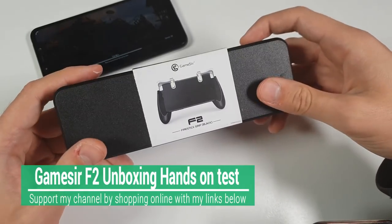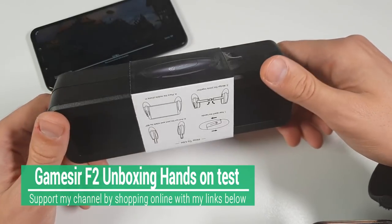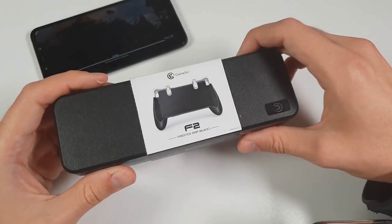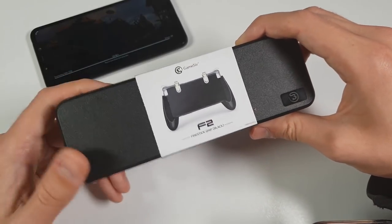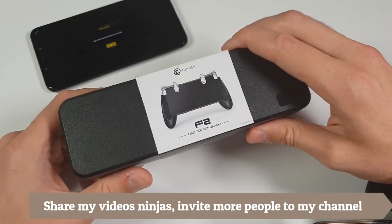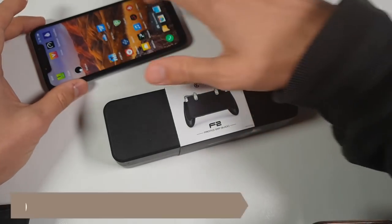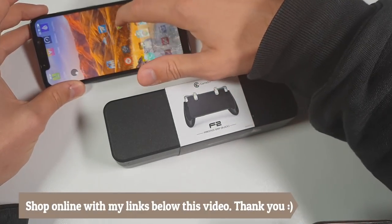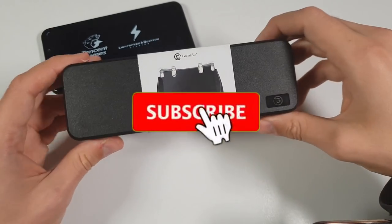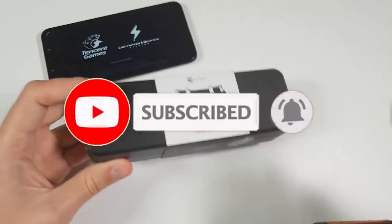Ninjas, another unboxing - this time something really new on my YouTube channel. I don't know why I didn't do this earlier. I don't know any other tech reviewer who played PUBG more than me and tested it on so many different smartphones - I think at least 40 smartphones. Anyway, let's play the PUBG mobile global version. This is the GameSeer F2 Fire Stick Grip, Black version.